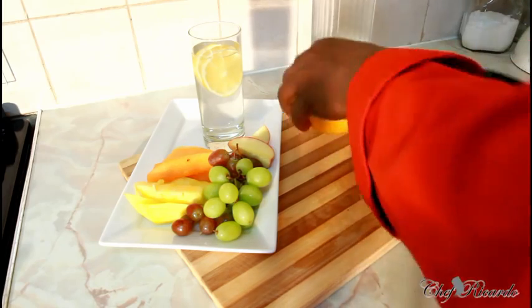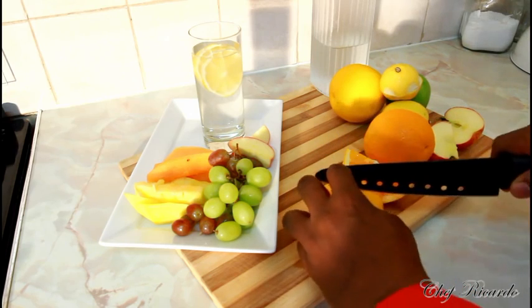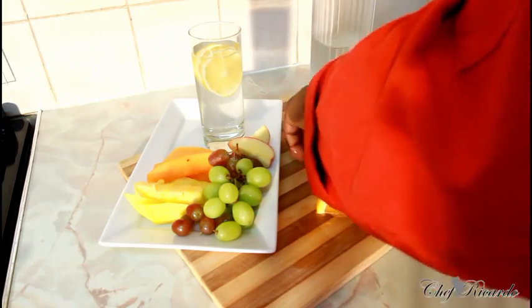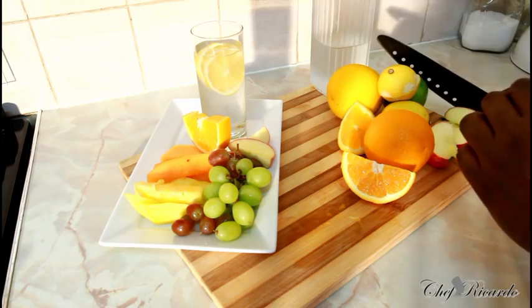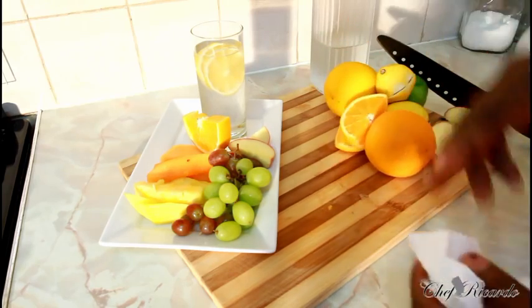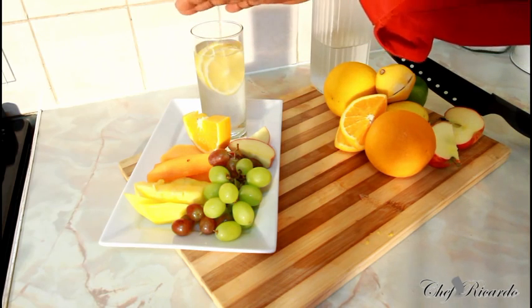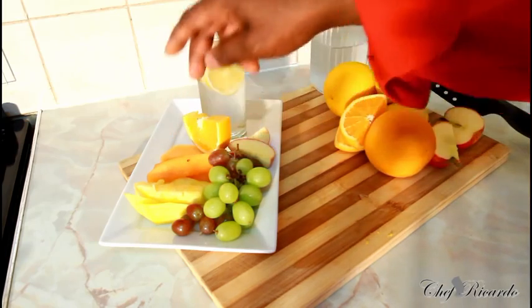If you want to lose weight, this is where it's coming from — a healthy dietary breakfast in the morning like this. It's one of the best ever in the morning for breakfast. Everything is looking really good and really nice — simple, easy but effective. We've got lemon with water, we've got grape, pineapple and yellow melon, orange and apple.